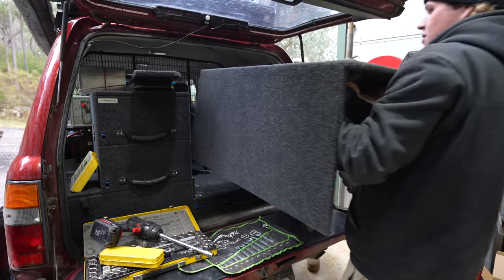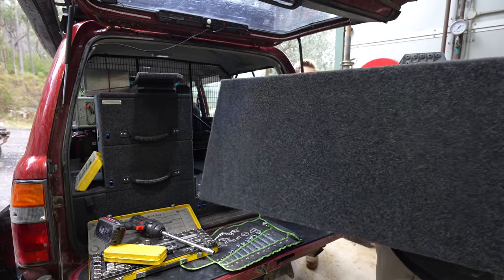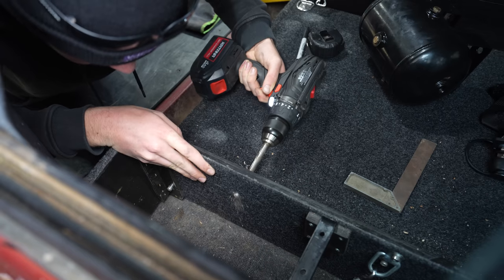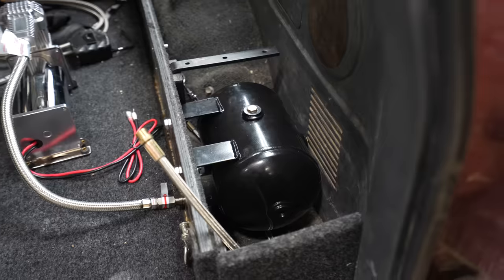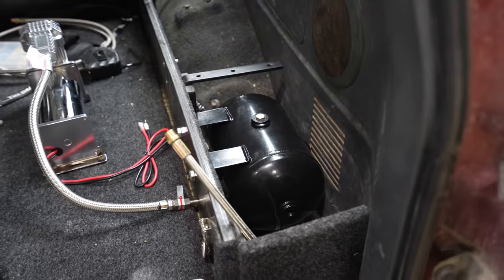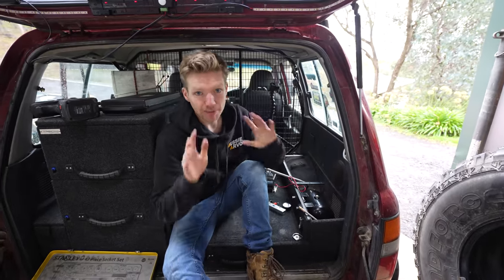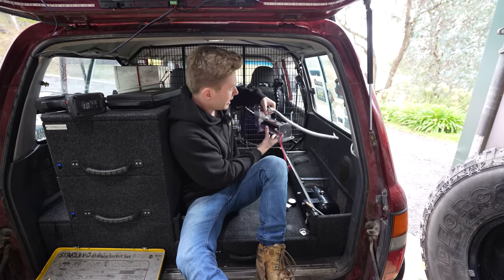With the modular drawer system I have from the drawer company, I could easily remove the fridge cage and get access to the wings where I'll be installing the air tank. Mounting the air tank was as simple as drilling some holes and running some bolts through to mount it securely to the drawers. Now our tank is secured and mounted in the drawer system, so the next part is to mount the compressor.